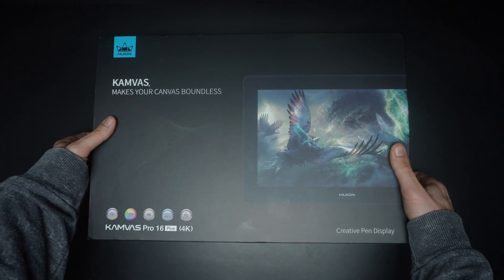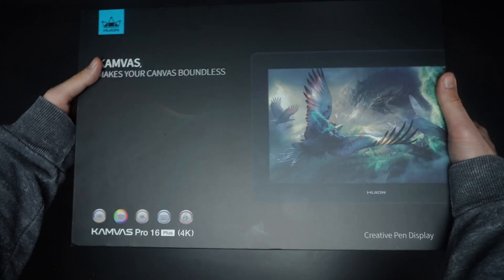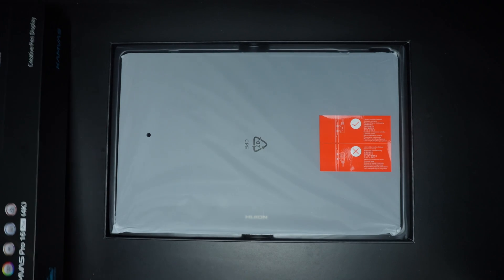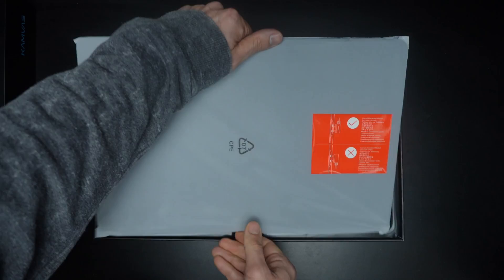Hello everyone and welcome to the channel. In this video, we're going to answer these questions. But before we get there, I want to let you know that Huyon reached out to me and asked if I would be interested in testing the Huyon Canvas Pro 16 4K Plus. And of course I said yes, so this is not a sponsored video by Huyon.